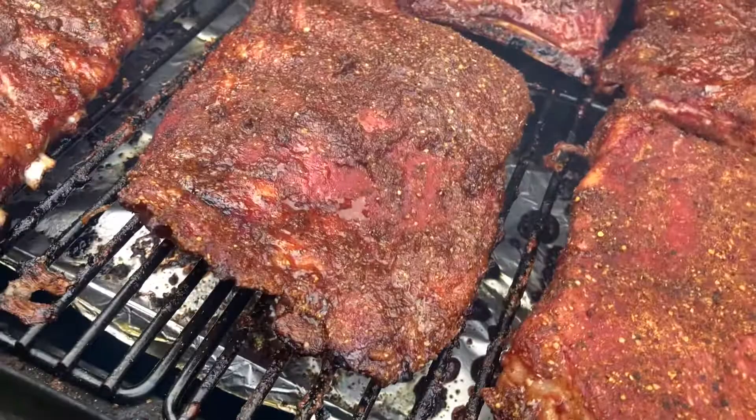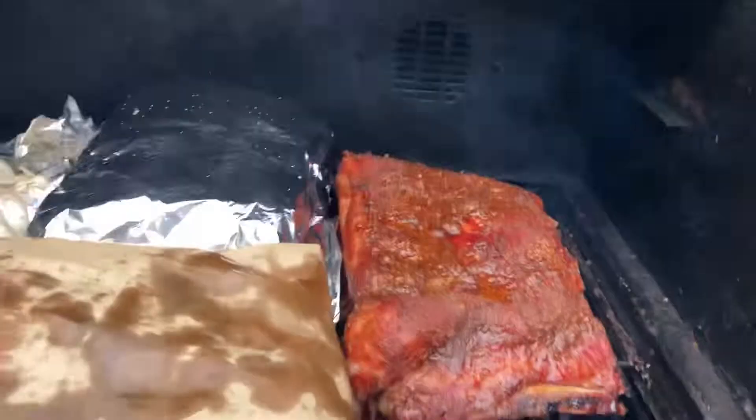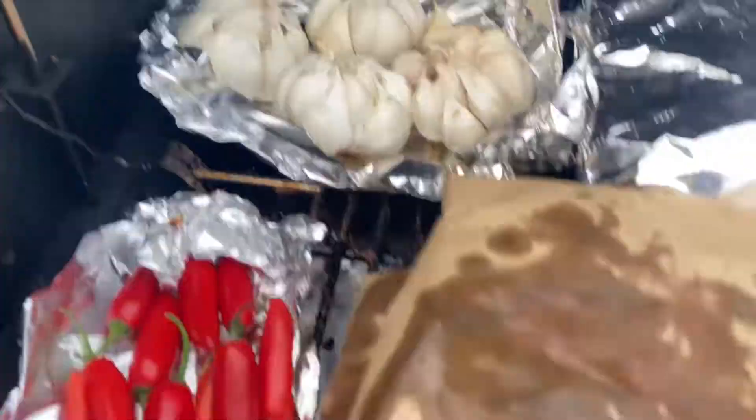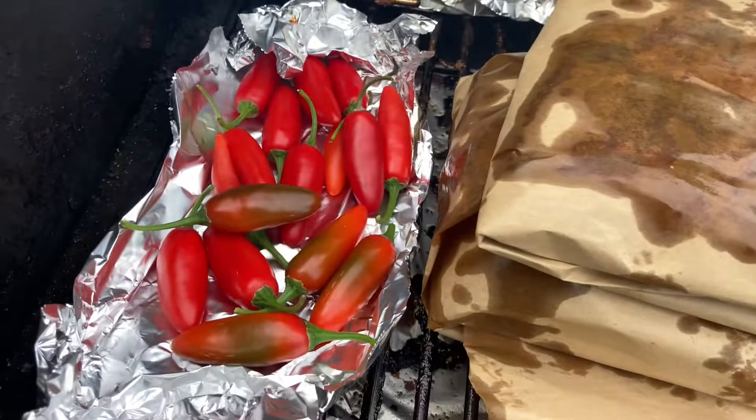Wrapping now: one rack in butcher paper, one rack in foil, and one rack just open with no wrap at all. I'll check back in two hours. We have the rack of ribs unwrapped, paper wrapped, and foil wrapped. Because I have two hours with extra space on the smoker now, I'm going to stack all these up and throw on some serranos and some garlic — that's just good to have around the house.